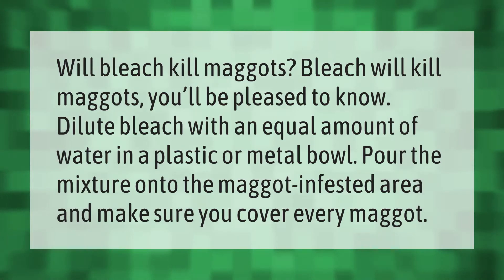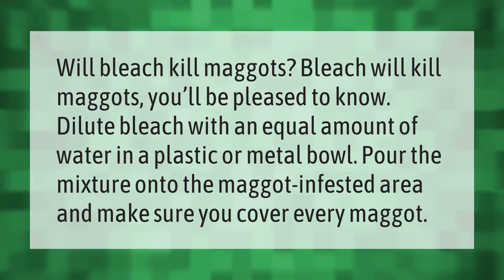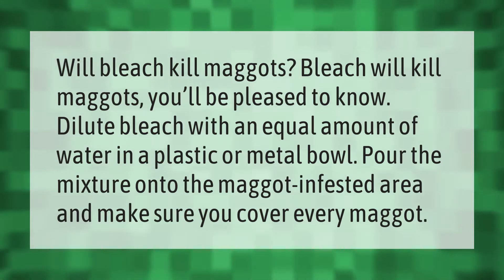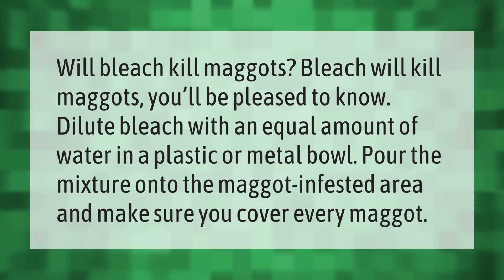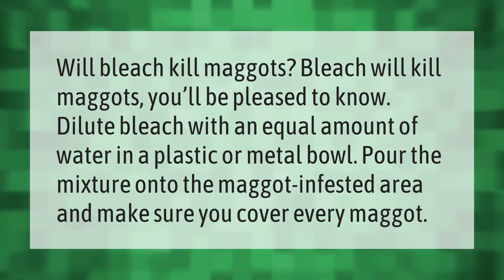Will bleach kill maggots? Bleach will kill maggots, you'll be pleased to know. Dilute bleach with an equal amount of water in a plastic or metal bowl, pour the mixture onto the maggot-infested area, and make sure you cover every maggot.